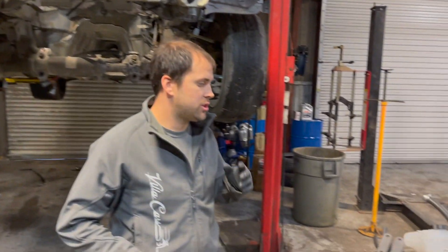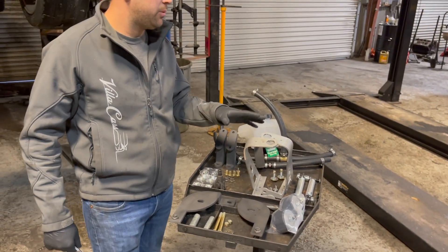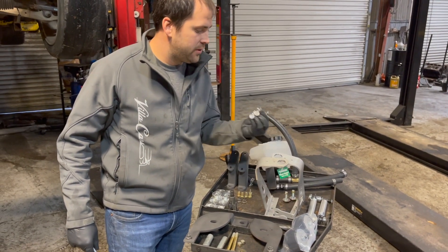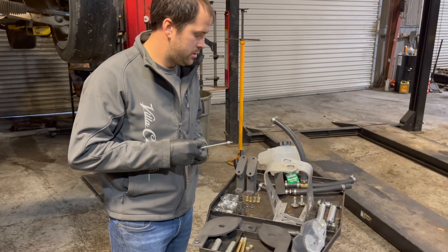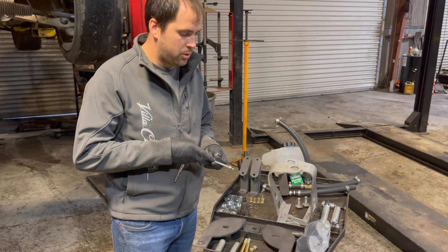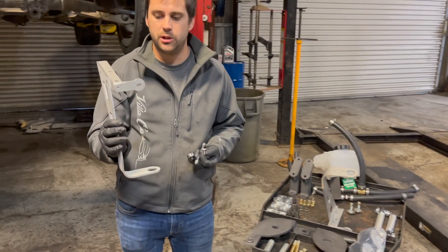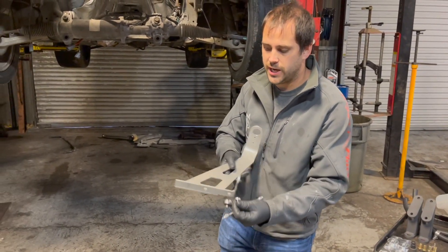We are going to be installing the radiator setup. These are the mounting brackets. I have these four screws — these are M6 by 1.0. I'm gonna grab one of these. This particular one is for the passenger side.